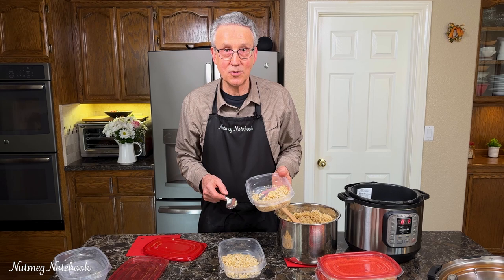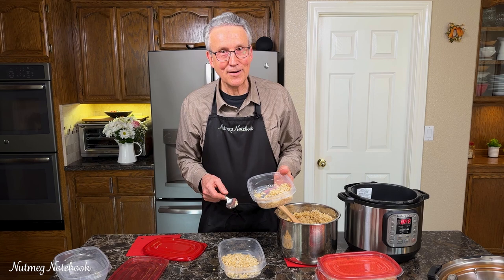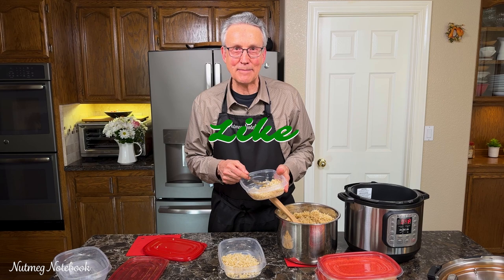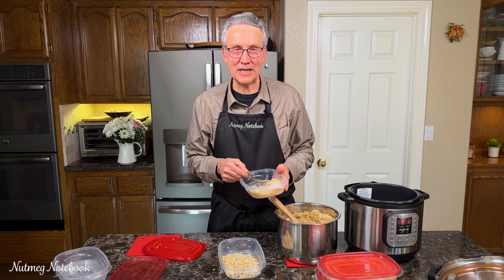So there you go — batch prepping rice, how to work smarter and not harder in the kitchen. I'll get the rest of these dispensed out and frozen up, and then we will be set for the week. Thank you for watching. Be sure to like and subscribe so you'll get notifications when we do future uploads. I'm Tom, and I help you get healthy and stay healthy one meal at a time. Bye bye.